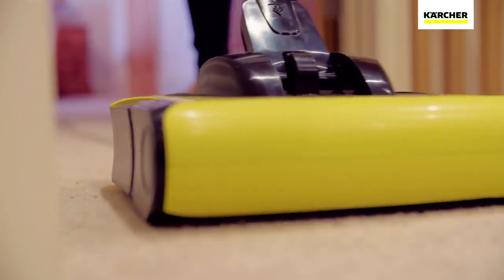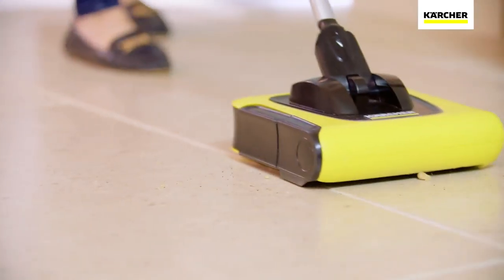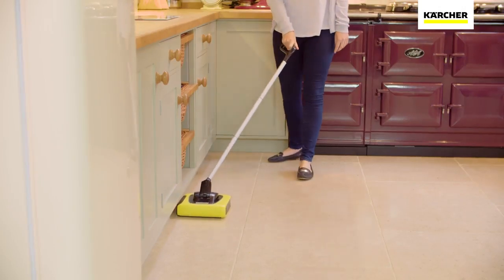The automatic start-stop system and flexible cleaning joint makes the KB5 simple to use and perfect for getting right up to the edge and into all those hard to reach places.